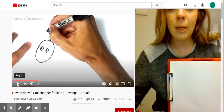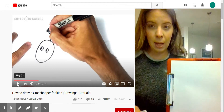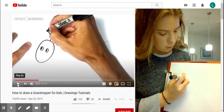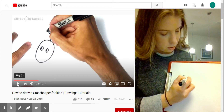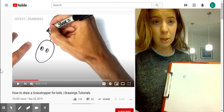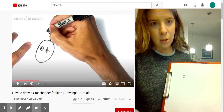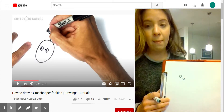It looks like they are drawing our grasshopper and they did his eyes first — they just did little circles. I'm going to do the same thing. I'm going to do a small circle here and a small circle kind of a little bit underneath it. You can see that they're not right next to each other but one's a little bit lower, so I'm going to do the same thing.